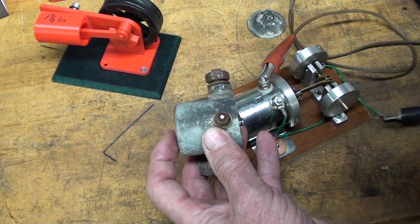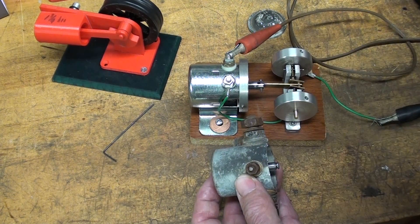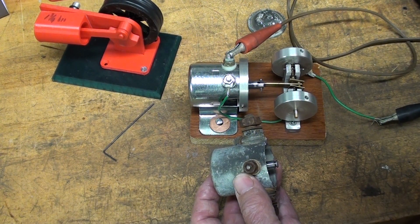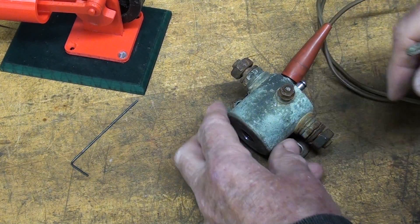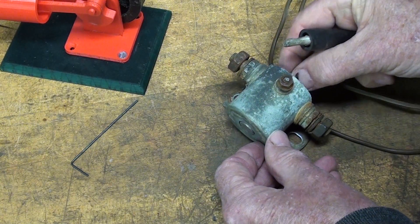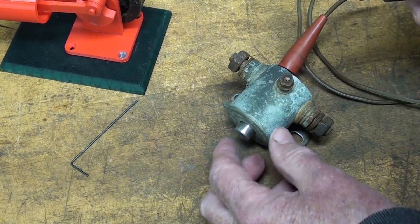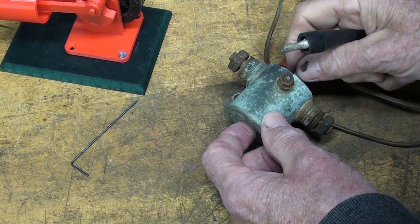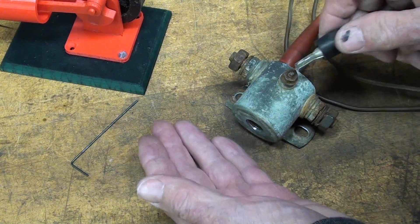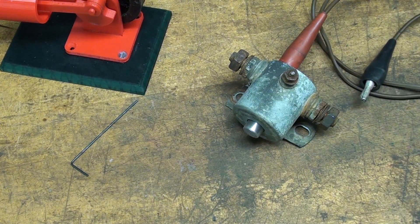Let me hook this up to power and show you. I could have made it with a longer throw on the crankshaft. This is an old Ford starter solenoid and I've got the piston in there — watch. So I have at least an extra quarter inch of travel. If I ever make one of these again, which I doubt, I'll know what to do. Thanks for watching.